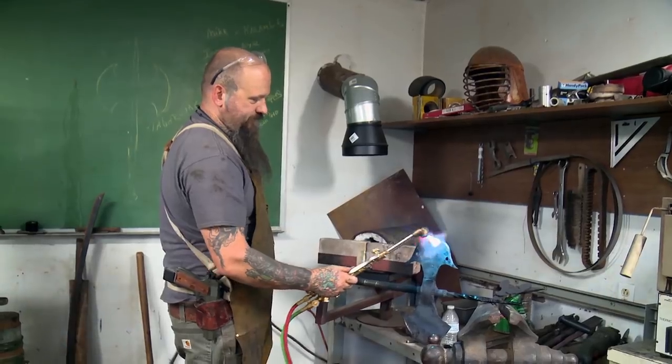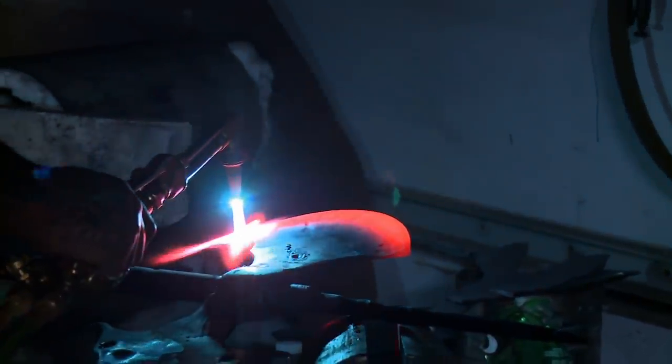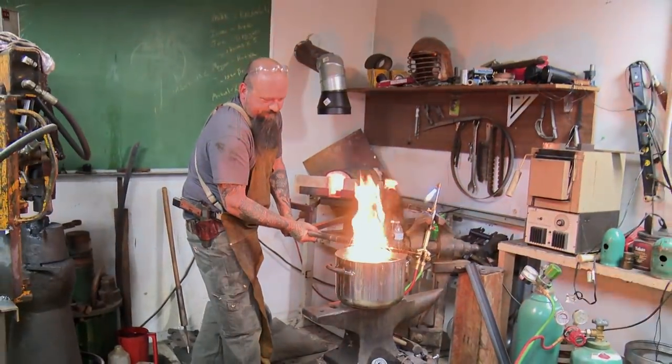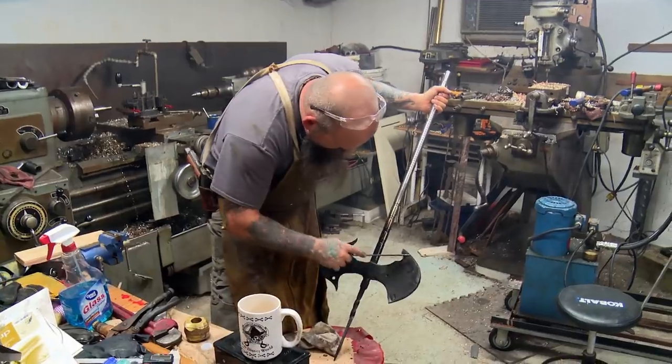I don't have a forge big enough to fit the axe fully assembled, so I used the front of the forge and my cutting torch and got it up to critical temperature, and then I quenched one side and then the other. She's hard. It'll be ready to go.